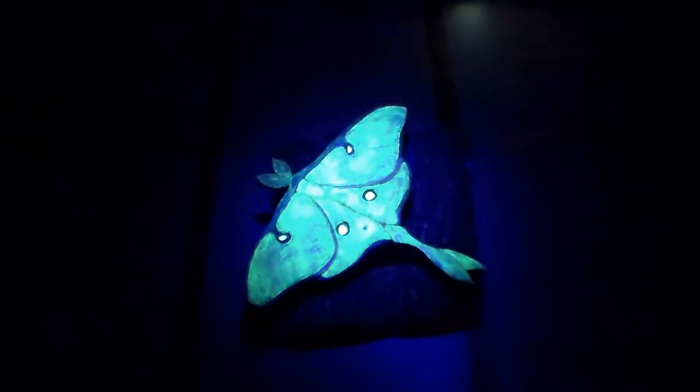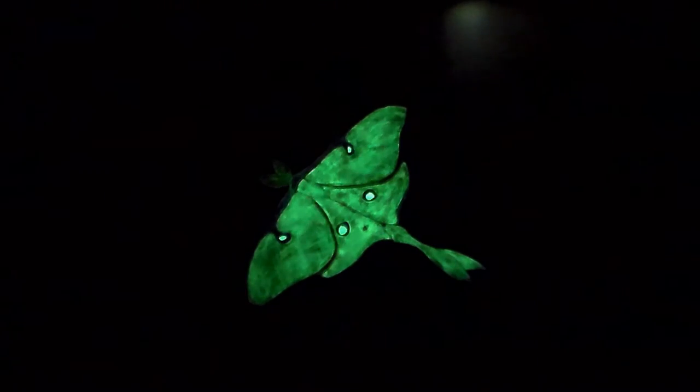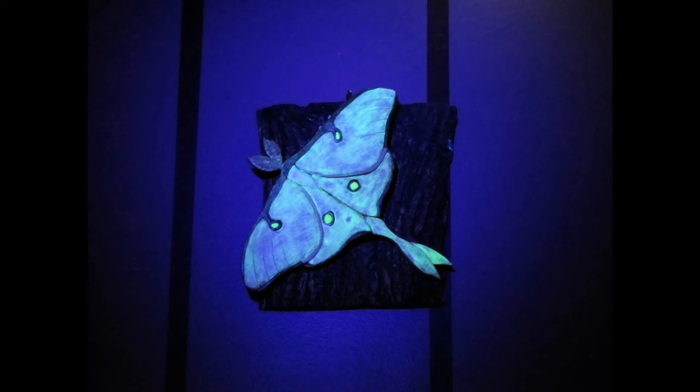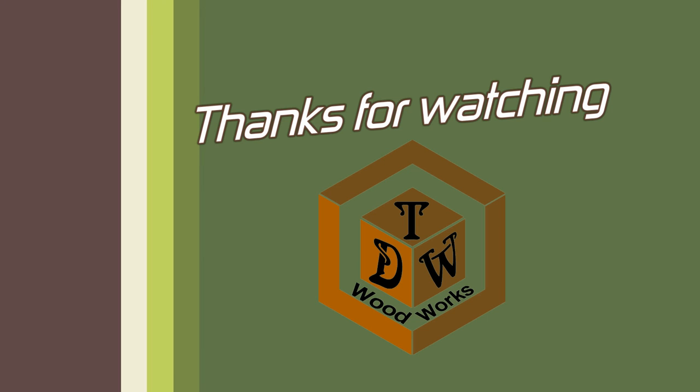Charging it up with the UV light. Whether it's in regular light, UV light, or simply glowing after you turn off the lights at night, I think it came out pretty cool. Thanks for watching — this is Chris Dimetrig at TDW Woodworks.